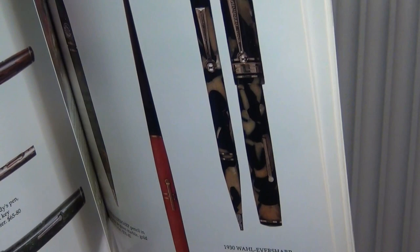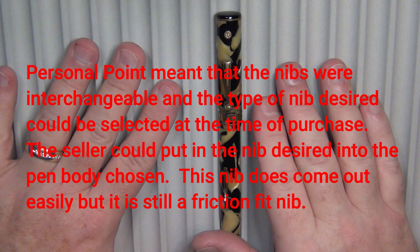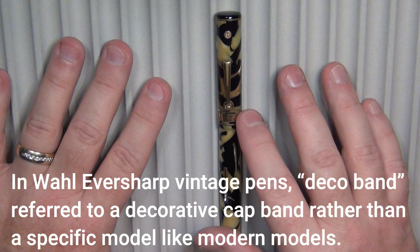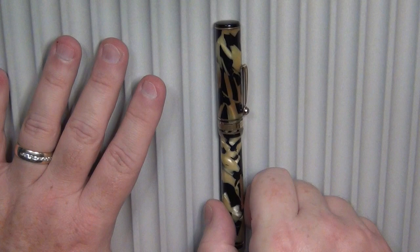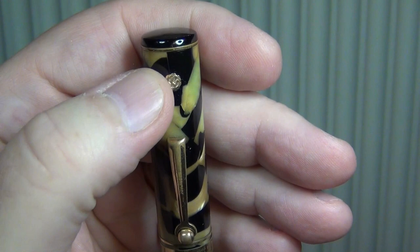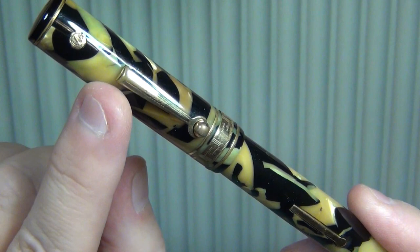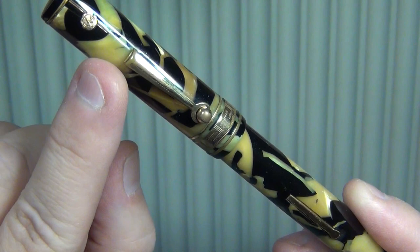This is not a set and it's not exactly mint condition, but it's actually in very good condition. The term 'deco band' describes the decorative band on it. It is a Wahl Eversharp, but it is also a gold seal. You've got a nice gold seal right here, and on top, on the finial, it's pretty much just a flat black disc. The clip, positioned about two-thirds of the way down the cap, is very typical of Wahl Eversharp during that time period, especially on old deco bands.